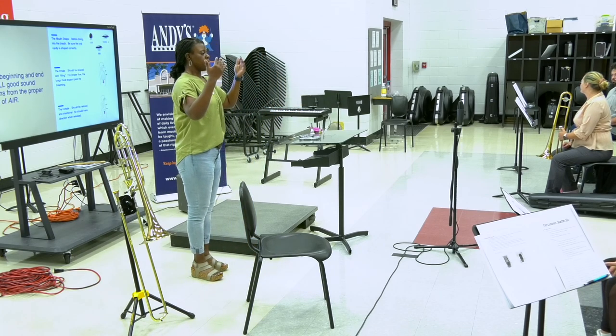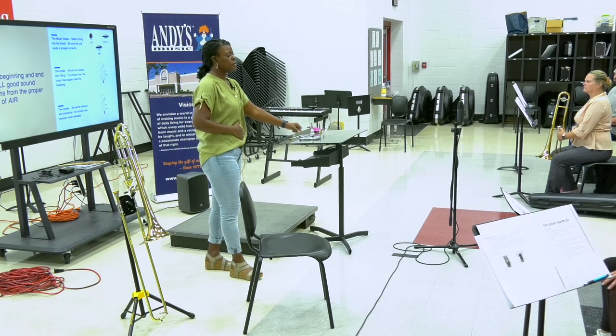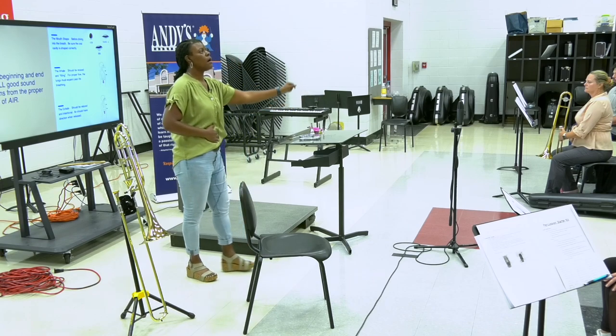Instead of just pushing the air out, we're going to create resistance. Hand on your stomach so you can feel that proper motion. One, two, ready, and breathe.